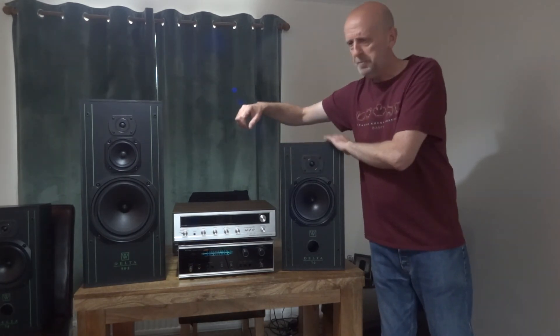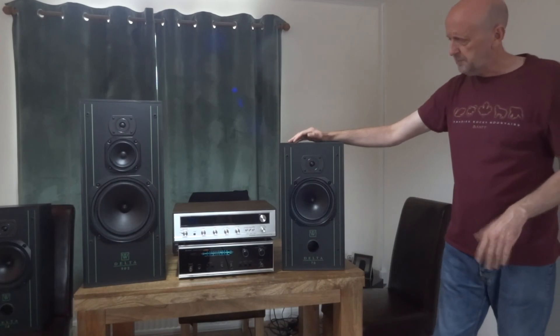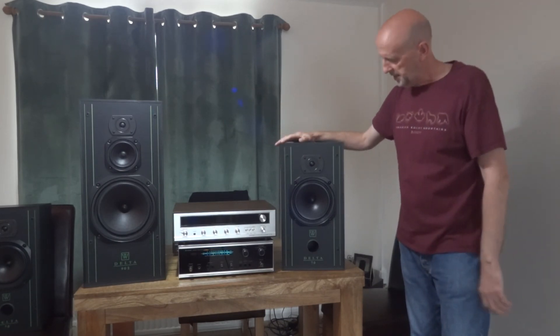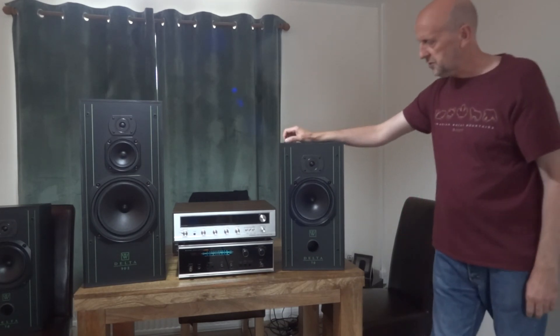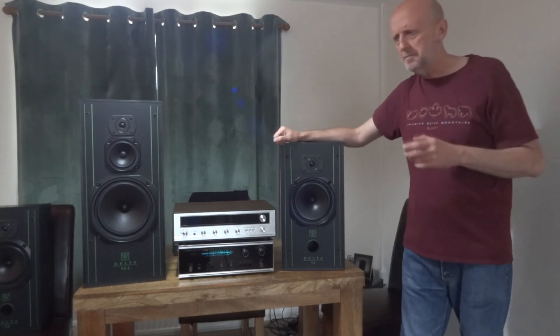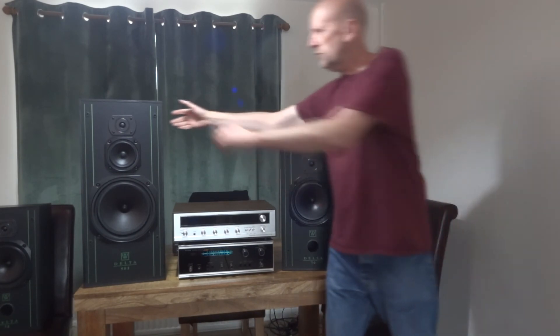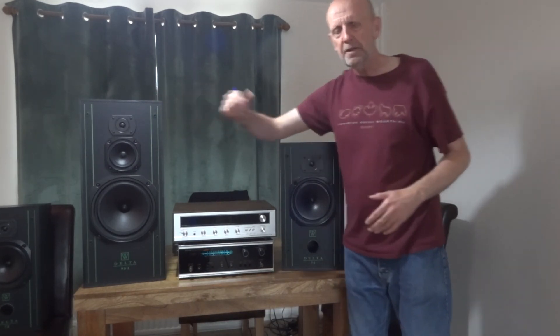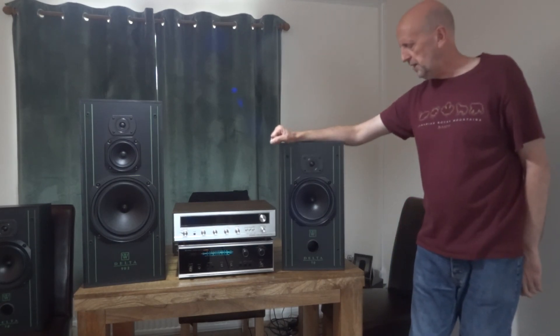So I'd probably prefer the Delta 90.2 over the two — if you like a thumpy bass, the 90.2 is your speaker. But I wouldn't rate one an eight and the other a seven; I'd give them both a seven. For 50 quid you can't go far wrong — I wouldn't pay more than that, and at 100 pounds you'd likely find better speakers. It's a solid, big unit, both rated at 89dB sensitivity, but the 90.2 sounds a little louder due to its larger driver. Thanks for watching — see you all soon.